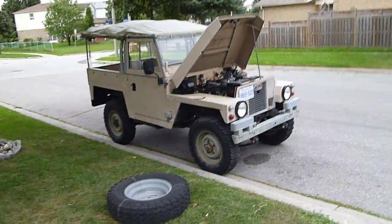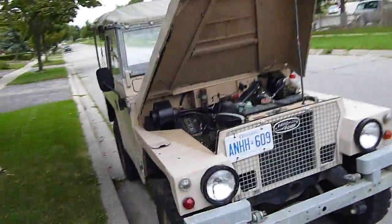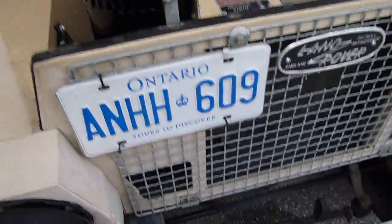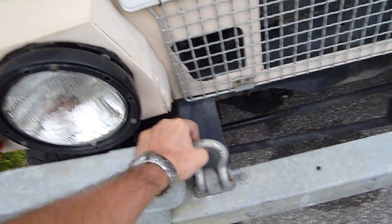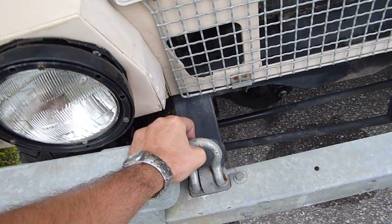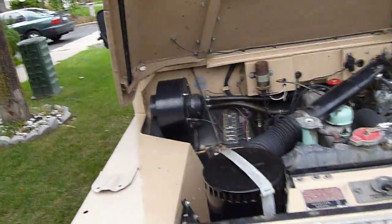This is my 1979 Series 3 Land Rover Lightweight Air Portable. It's called the Air Portable because this vehicle was a military vehicle. It was transported often via helicopter via these four shackles behind enemy lines. I understand the paratroopers particularly liked this vehicle.